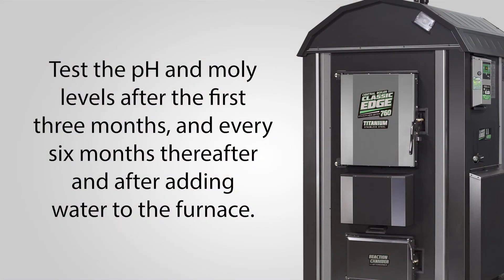Test the pH and moly levels after the first three months and every six months thereafter, and after adding water to the furnace.